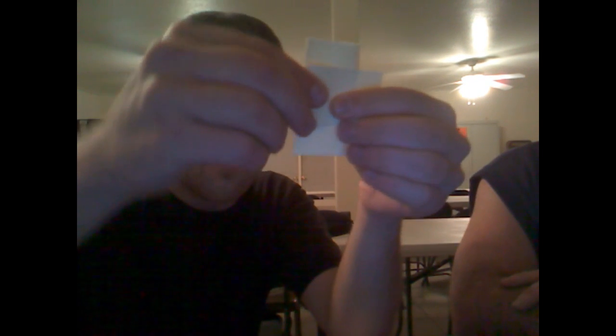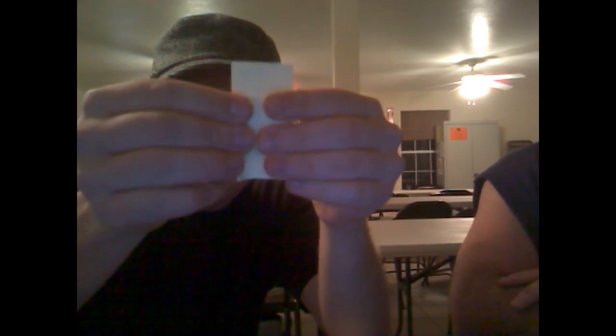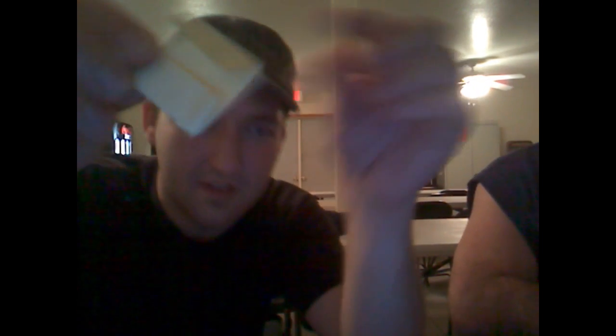Now we're going to fold over one flap, like so. Fold over the other flap, just like that. Then we fold the other two flaps over the other direction, like so. And we end up with a square that looks something like this — two flaps on one side up top, two flaps on the other side downtown. And we take it apart, and we end up with two sticky notes that are folded in half that look like this.